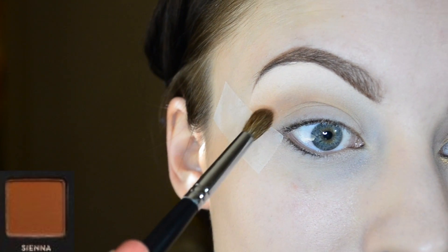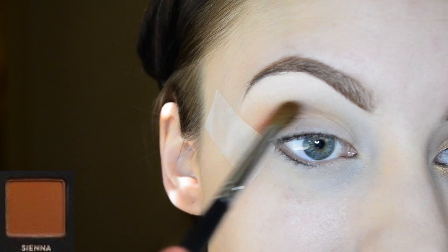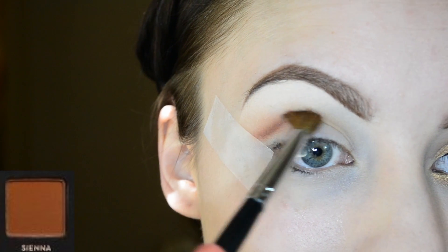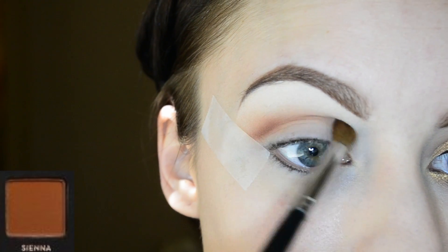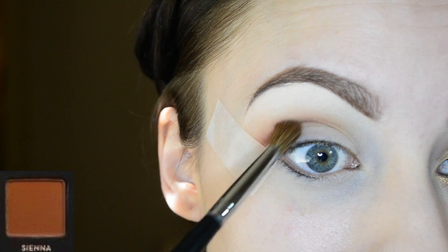Now I'm dipping another blending brush into the color sienna and working that right into the crease. This will add some more definition and a little bit more warmth to the crease area, so just blend it right in and keep it in your lower crease.